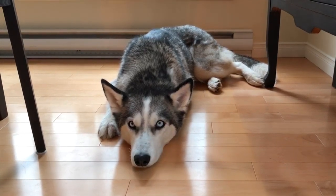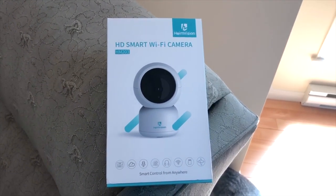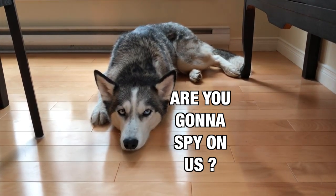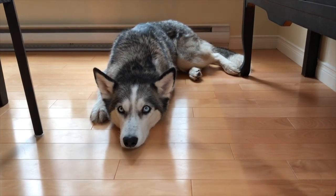Hey guys, so today we're gonna be doing a product review. HD smart camera by Hems Vision. It's a camera you can install somewhere in your house and it's for either your pet, babies, or even as a security camera for inside your house.